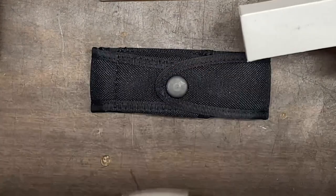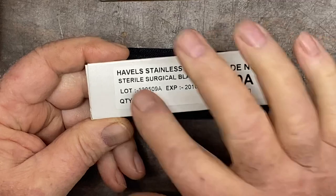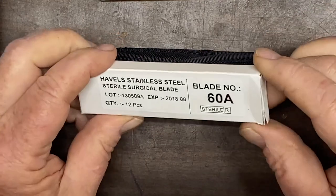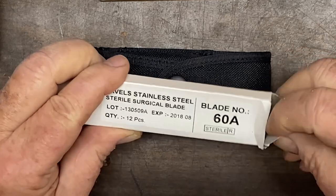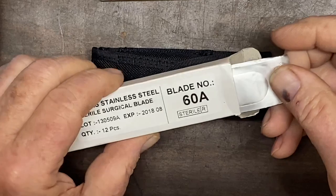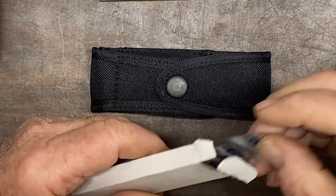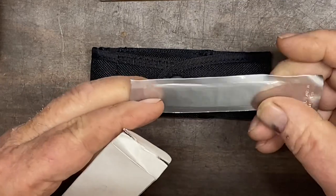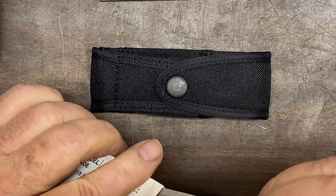Also included is a box of Havalon stainless steel sterile surgical blades. There are 12 pieces in here. Interestingly enough, I can only imagine that this is how blades for a surgical theater come. These are actual scalpel blades, and they're supposed to be sterile and sealed. Number 60A.